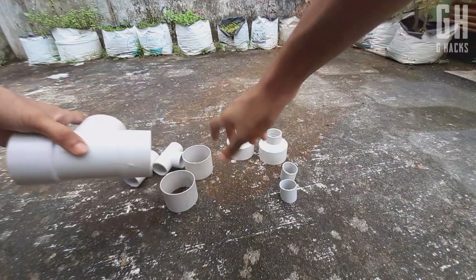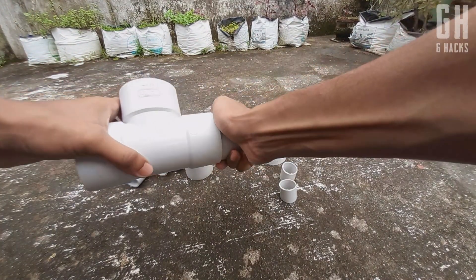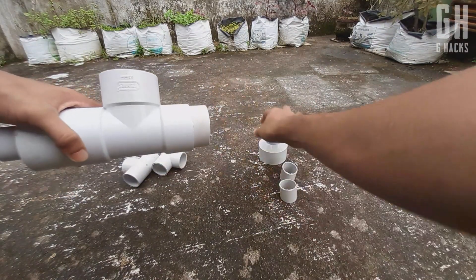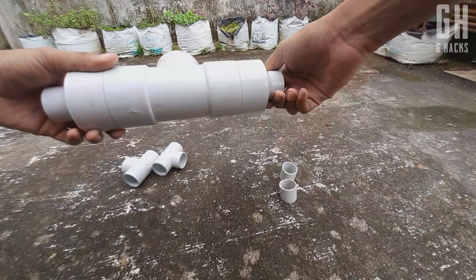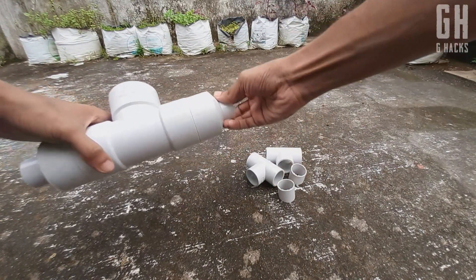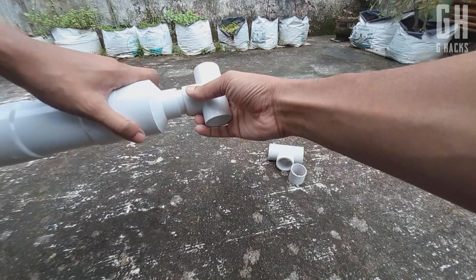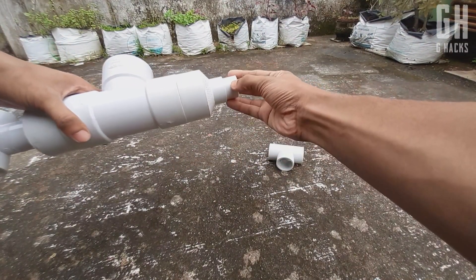We will put the 2-3T pipe in 4 cm. We are going to connect the pipe and change it for 4 cm. Now we have 4 cm of the pipe.